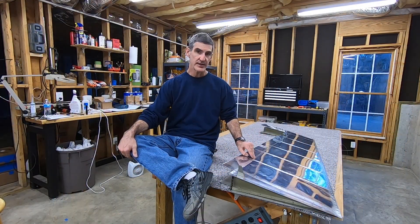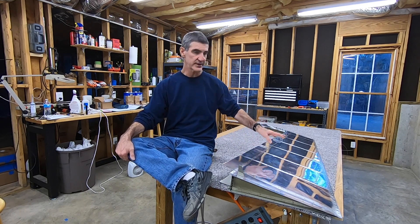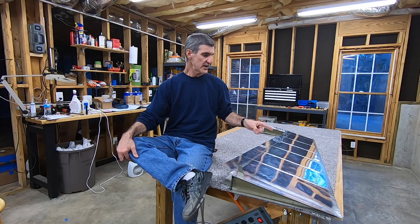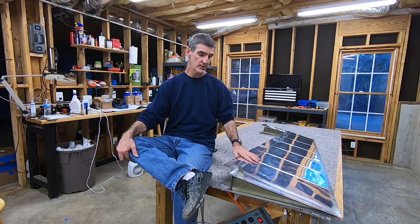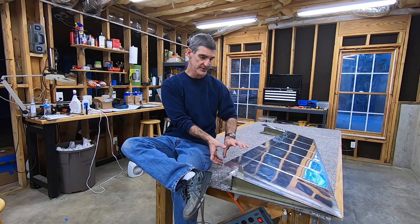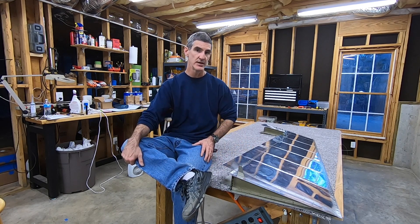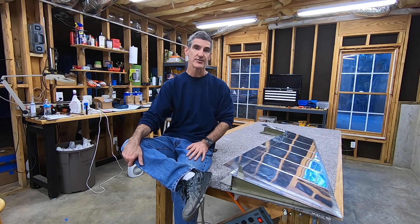I got a lot done today. I got the spar in, I got the counterbalance rib in, and I got the trailing edge cleaned up. Next step is to rivet the trailing edge — that'll be something new. And then I've got to bend these over to form the leading edge of the rudder, and do the counterweight. We'll see how far I get with all that stuff tomorrow.